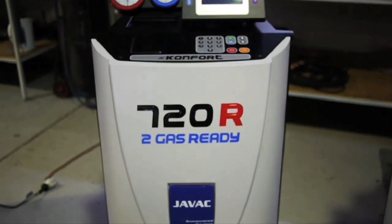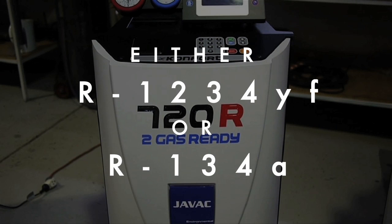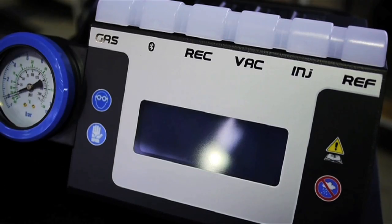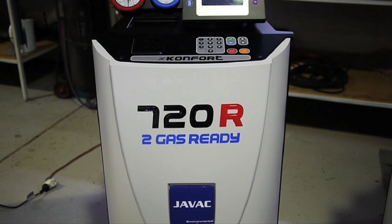The 720R charging station is JVAC's entry level unit that can be specified when purchased to operate with the old or the new type of refrigerant. With a 12kg refrigerant tank, a high visibility backlit LCD display, and an SD card slot for easy software upgrades, the 720R is still a highly capable, cost effective unit.